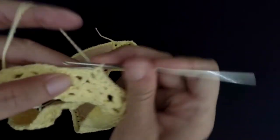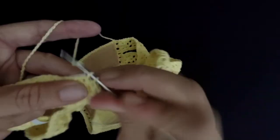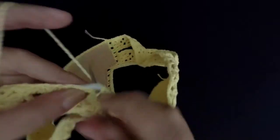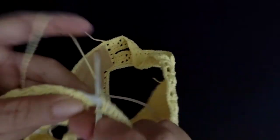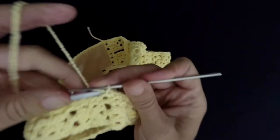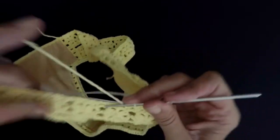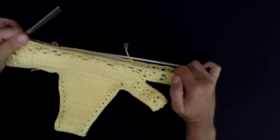Make as many single crochets as you need to cover the elastic. And on the sides, make sure you always pull a little bit, because as you remember, the elastic is smaller than my piece.